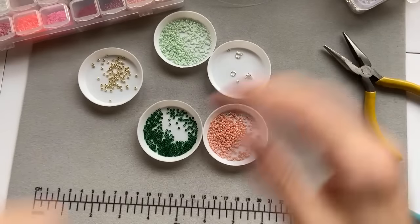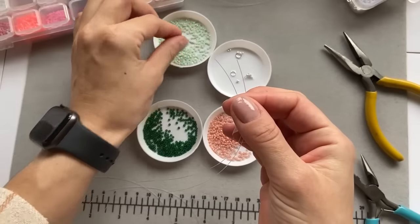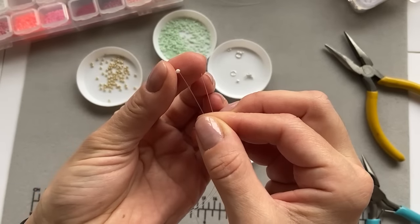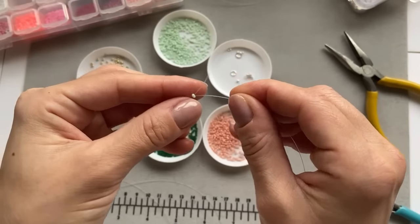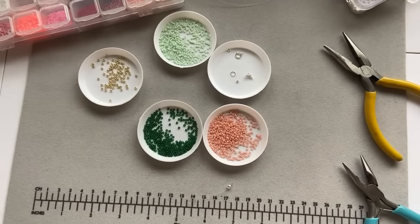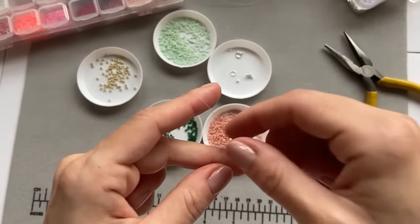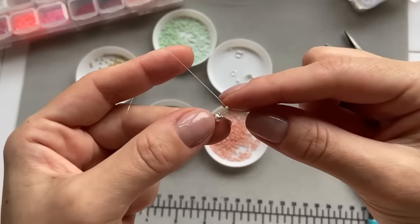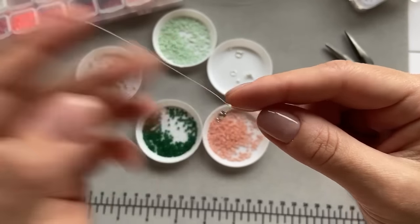Now we can start beading. First, I take the mint color — I take one bead and pull each end of the fishing line through the opposite side of the bead, like so. Drag it down to the end, but not to the very very end — I leave a tiny bit there.